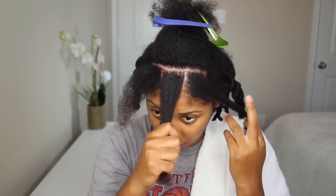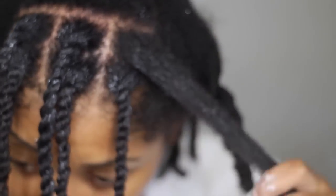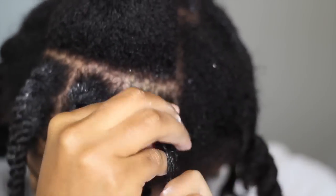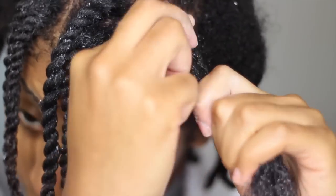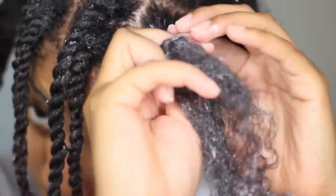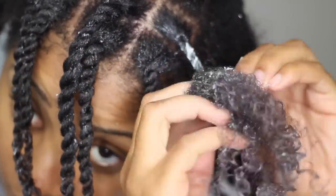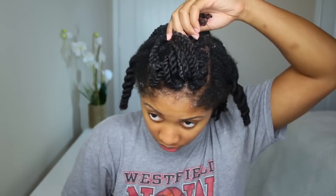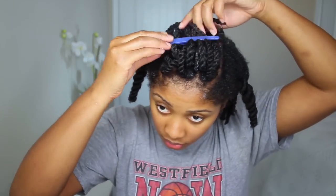Once I finish the back section of my head, I'm going to apply the same process to the front section — applying argan oil, then the leave-in, and then the Twist and Shout Cream. I am using a Denman brush, which helps me curl my ends more and will help me pull apart my twists more easily once my hair dries.